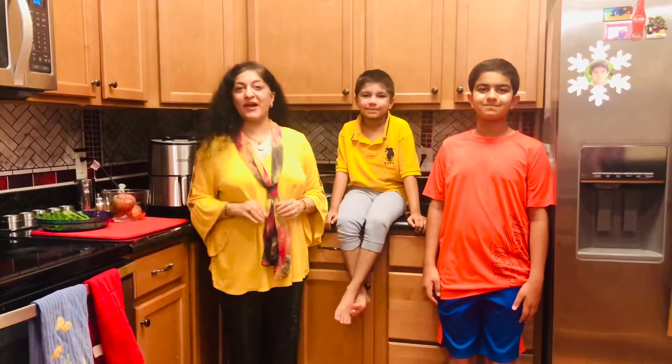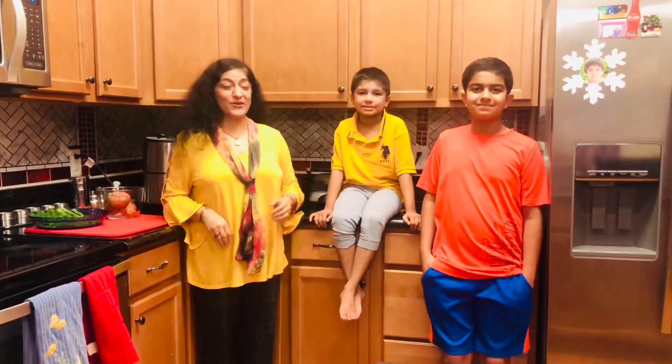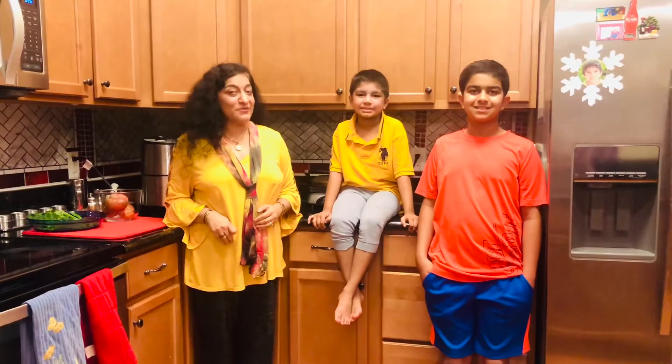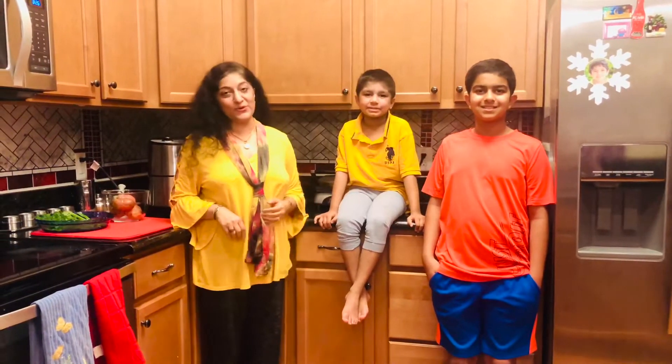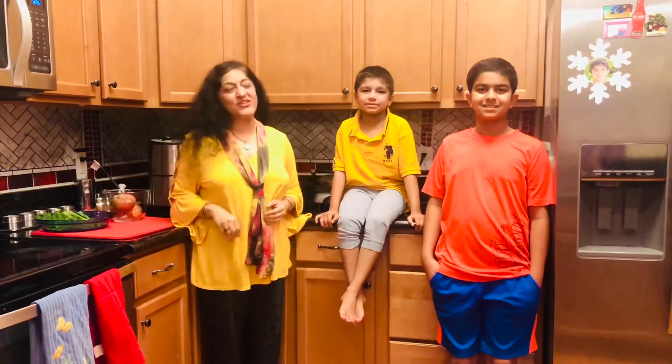Today I am joined by my two sons Shorya and Shriv who are going to help me make the potato wedges. You might also know them from their own channel Tunnel Rose — they have some amazing recipes too that you should check out.